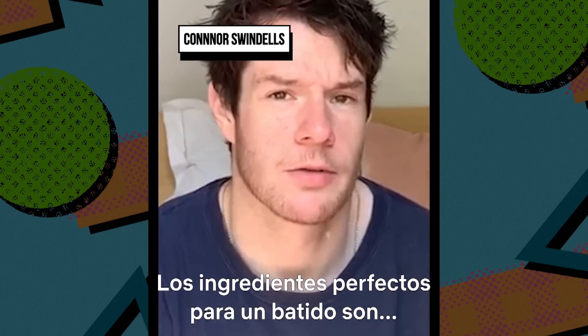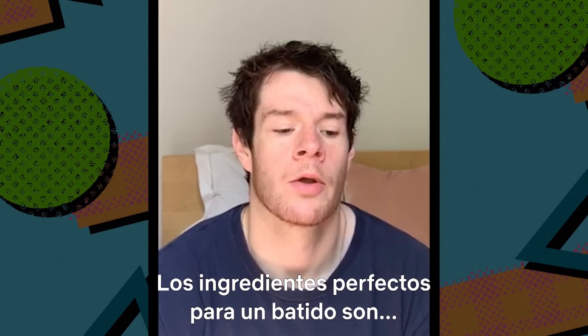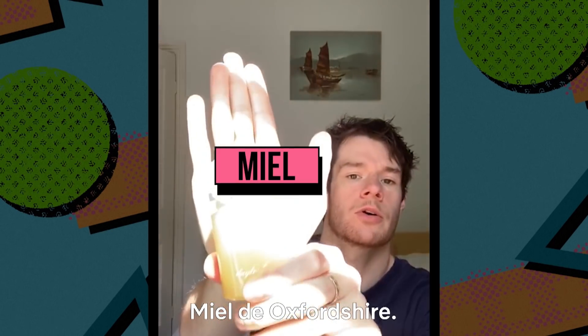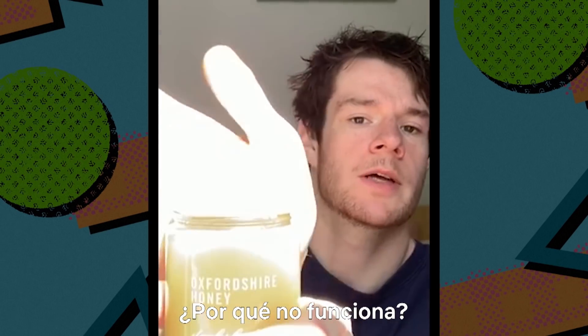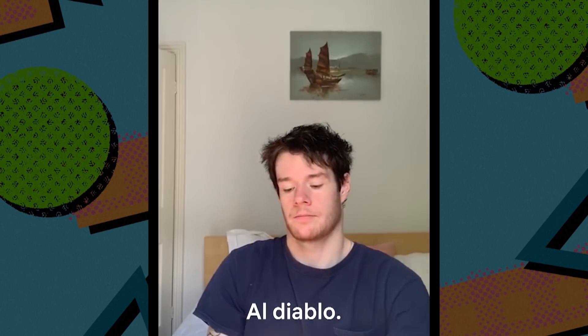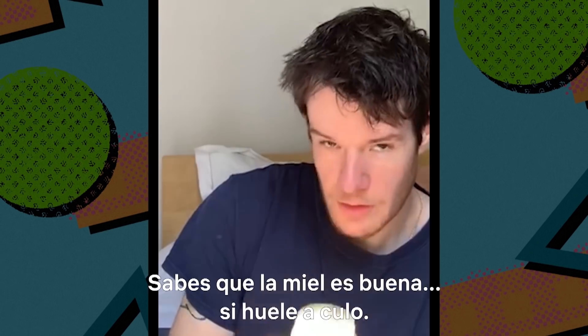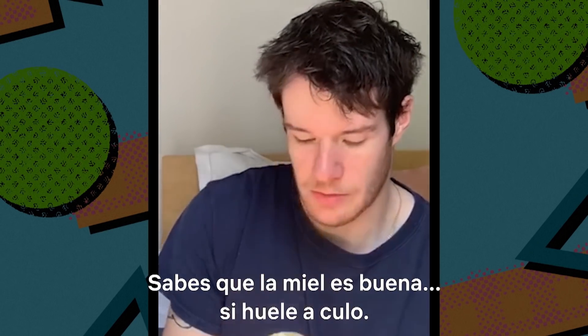The perfect ingredients for a smoothie are: number one, Oxfordshire honey. All beg my pardon — Oxfordshire honey. Why does that not work? You know it's good honey when it sort of smells like a bun.